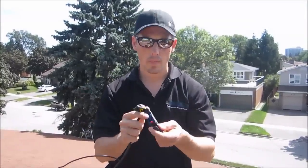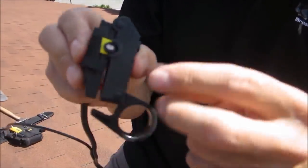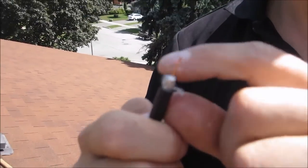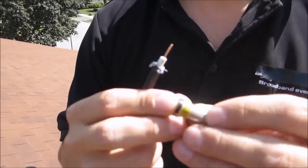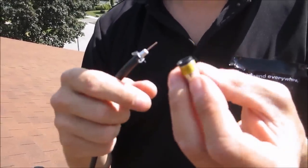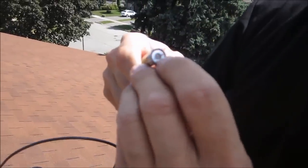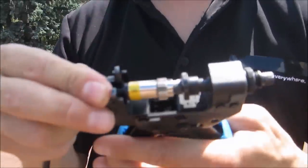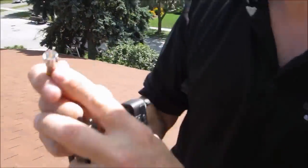Now we're going to do the connection on the coax cable. We have a coax stripper — there are different types, but this one has a little ridge; you click it on, twist it around, and pull it off. It's best to fold back the grounding wires. We use a Gilbert connector — this particular one seals at the back end of the cable. We push that on to make sure the white is flush, then use our compression crimp tool to insert and compress it. That's the finished connection.